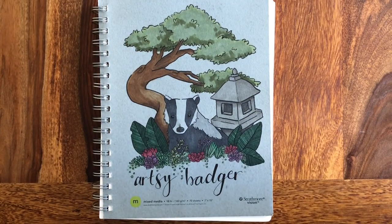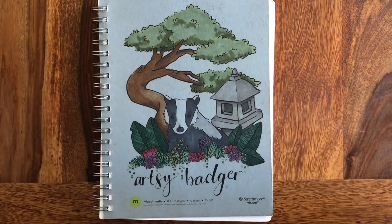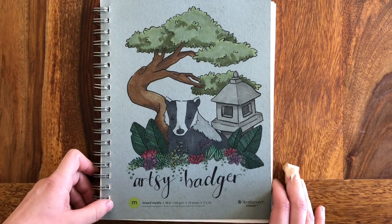Hello everybody! It's Sierra the Artsy Badger and today we're on a different table because my mom is here! Hello! And so she's gonna be helping me film today's video.